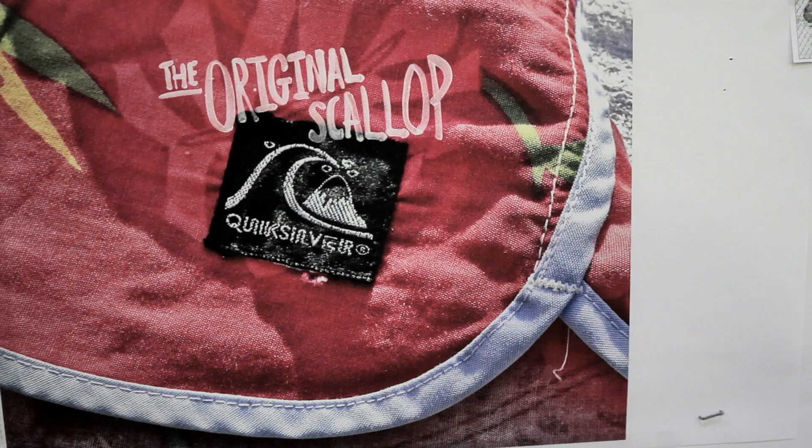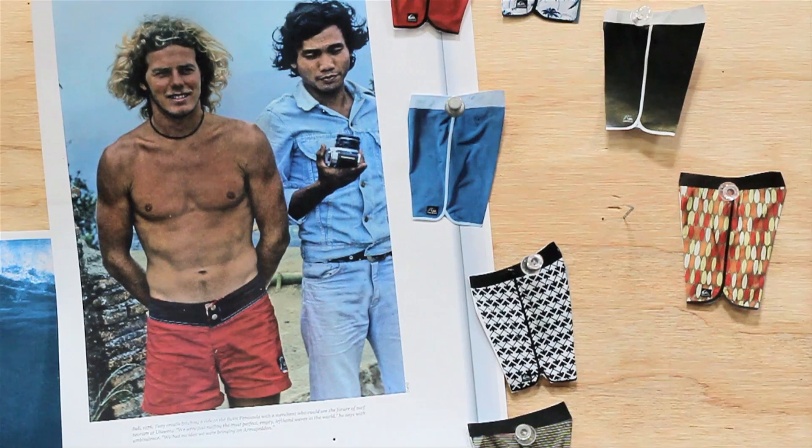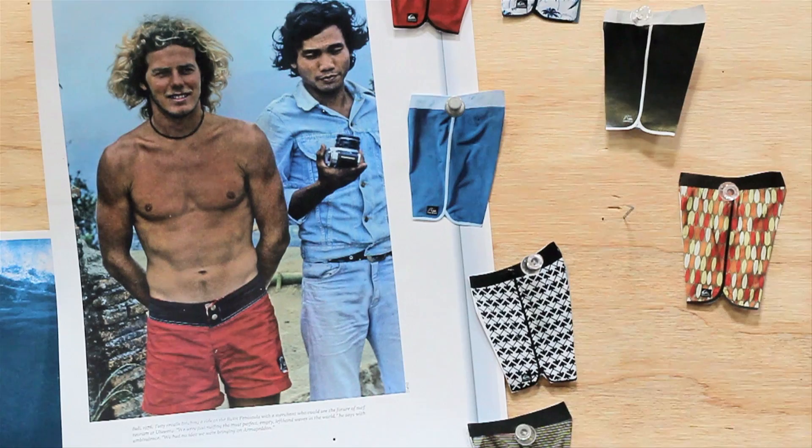The intention of the first scallop was to give movement into a board short, and we were the first to do it. Take the yoke in the back, make it a little bigger than the front — that just hooks around your hips a little better and curves around your waist. It's really nice and comfy. The first board short from Quicksilver actually came with a button snap and a Velcro fly.